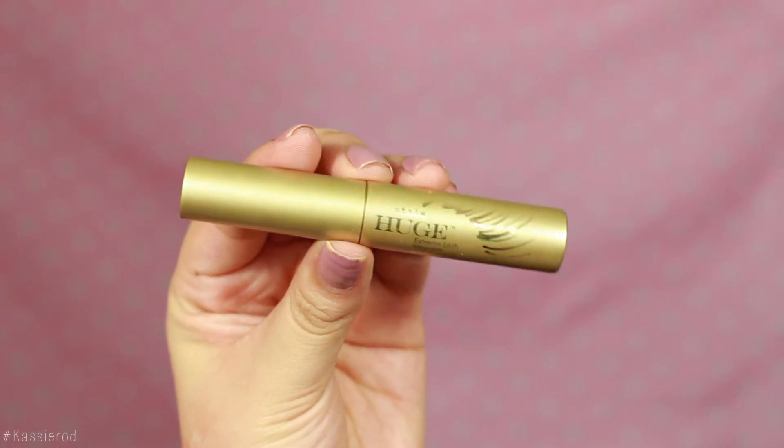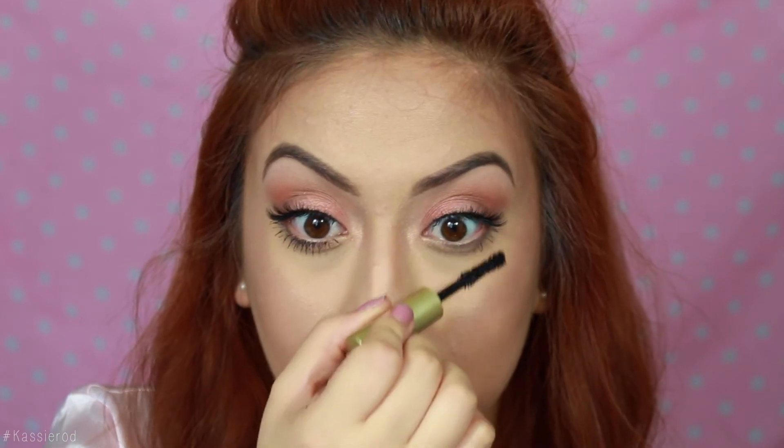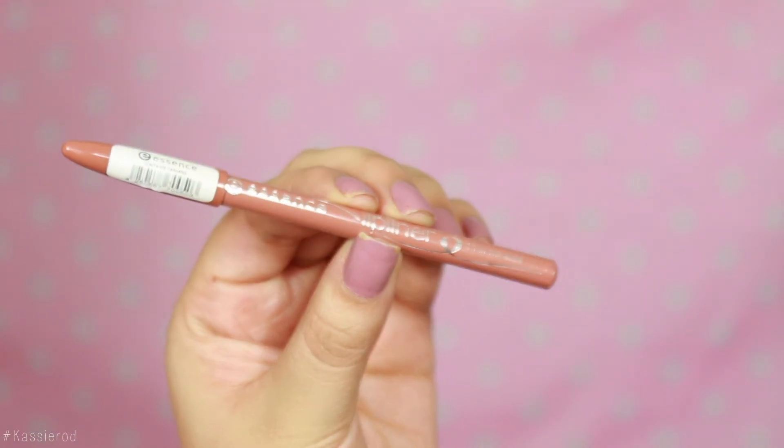Recently I've been using the Stila Huge mascara for my bottom lashes and also my top ones — it's my favorite mascara, very little goes a long way. I go ahead and apply this to my bottom lashes and I will not be applying shadow to the bottom just to keep it nice and fresh. For my lips I am using the Essence nude lip liner, lining my lips with this — I'm going to outline just a little bit because it won't look as noticeable.